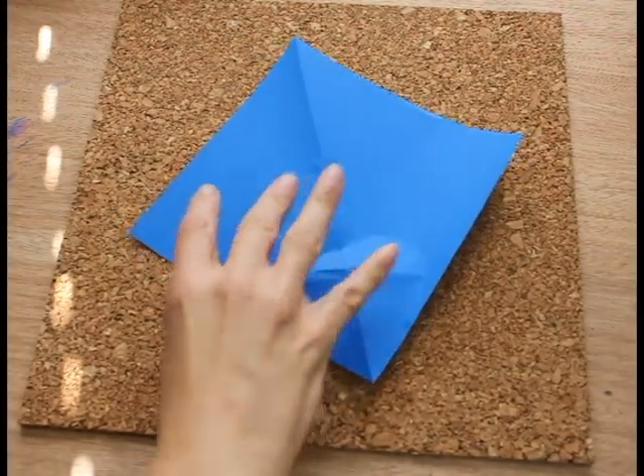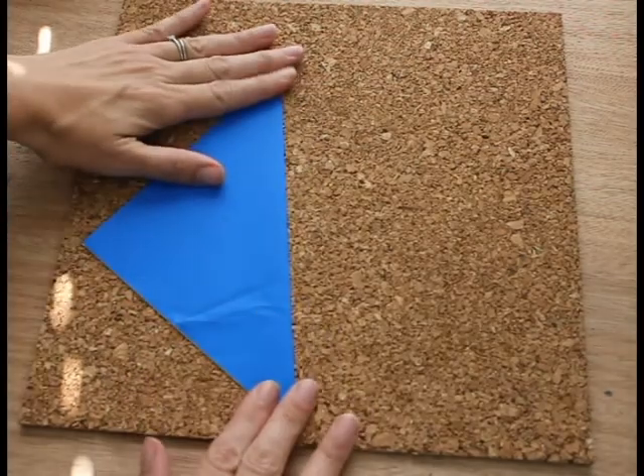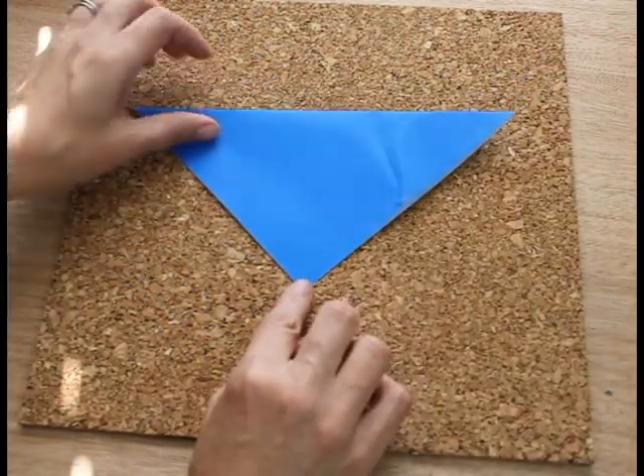Take a piece of origami paper, flip it over to the wrong side, fold it in half so you have a triangle. Have the point at the bottom of the triangle.